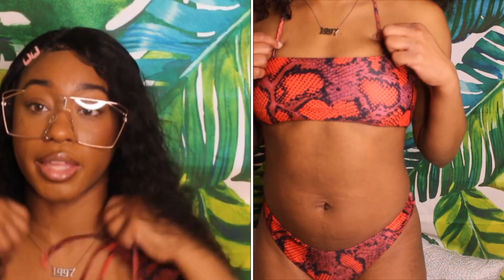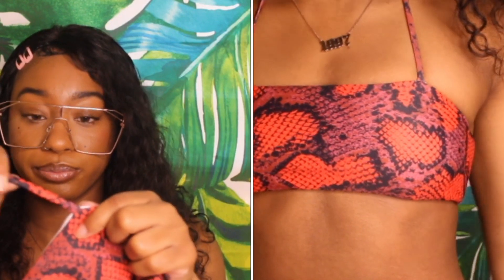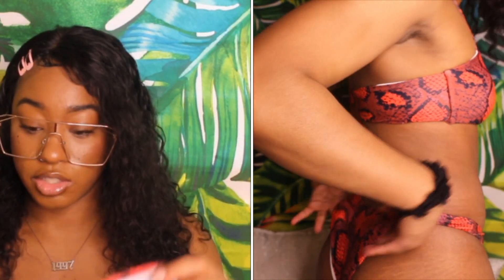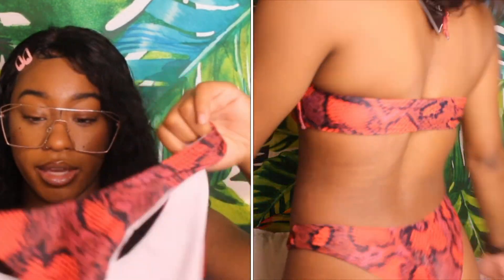I do have another red one — it's snakeskin because apparently your girl was really into snakeskin. It's like a tube top type of deal with a little string so you can tie it around. It fits so good, so snug, very comfortable. The bottoms are high-waisted and cheeky. The only thing I didn't like is that the white part on the swimsuit was showing on the outside of the red, which wasn't very flattering.